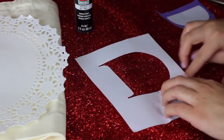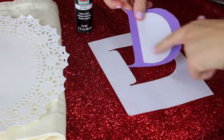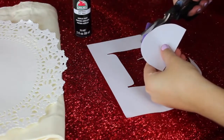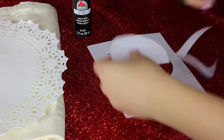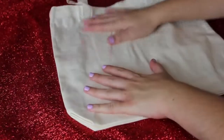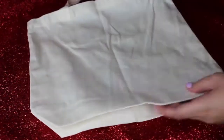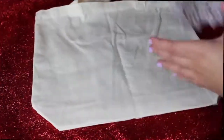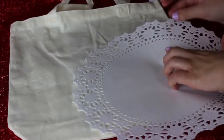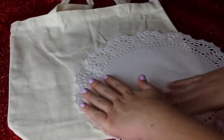I also taped where I cut into the letter so paint will not leak through. You also want the middle part — because I am using a D, I need the middle part to make it look like a D. Get rid of all the colored part of your letter and make sure you know where you're going to place it on your bag. Then line your bag with something — I just stuffed it with a magazine so the paint doesn't seep through. Set your doily on top along the edge and tape it down so it doesn't move while you're painting.